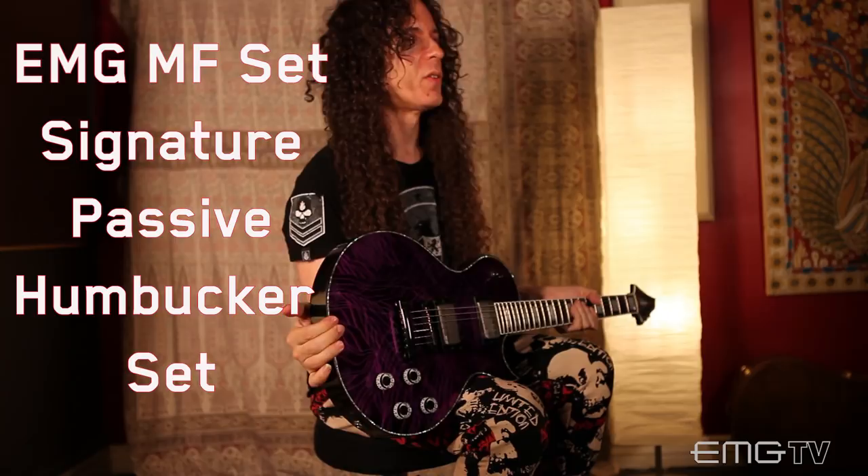They're very human sounding pickups, they're very expressive. They allow you to really have the sound of your fingers be heard. Sometimes when you play really loud music there's compression in your pickups that kind of makes all the notes sound the same no matter how hard you hit the notes. And this is something that I really wanted to avoid.